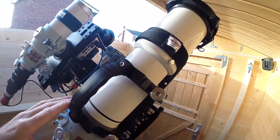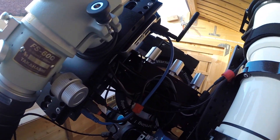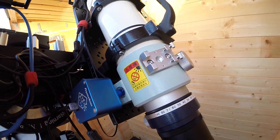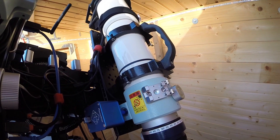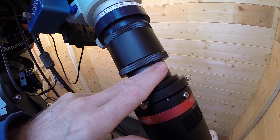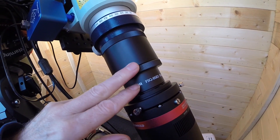Moving over to this side: there's the Pegasus focus motor on the main scope. The main scope is a Takahashi FSQ85, which is f/5.3. I do have a flattener on it — I'll explain why in a moment, because you're probably wondering why there's a flattener on an already-corrected quadruplet scope.